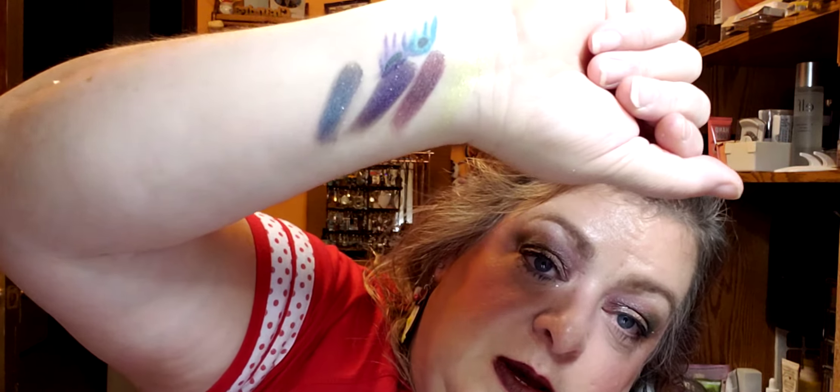It kind of ran into my tattoo there — that's why I don't do swatches a whole lot. But oh my goodness, it's just such a pretty color. And then this one is called Necromancer — this is one of my favorites. It's a blue-green shift. It's kind of got that grungy feel to it, but it's blue and green and just absolutely gorgeous.